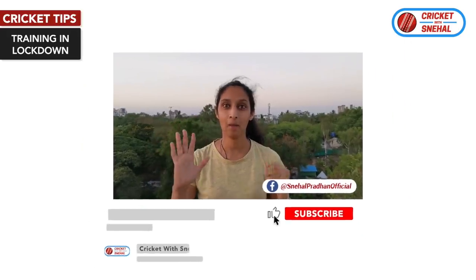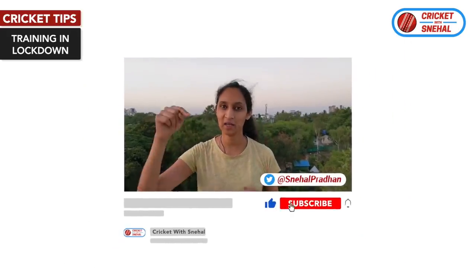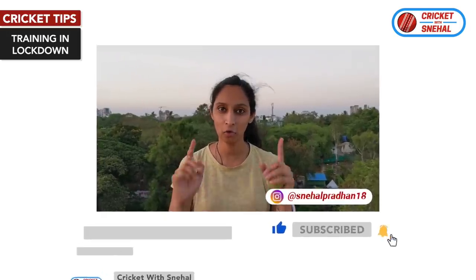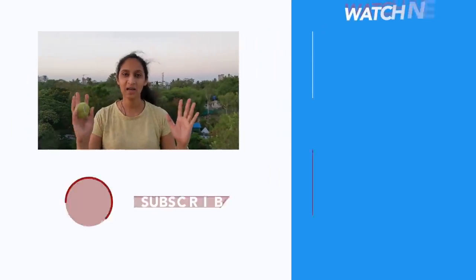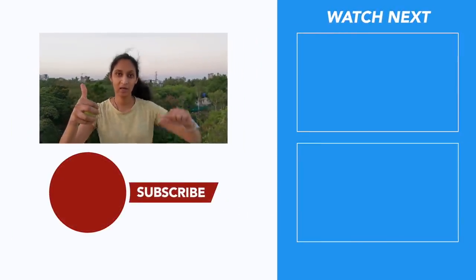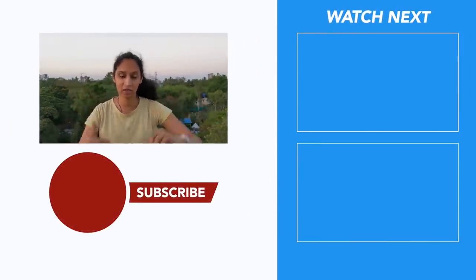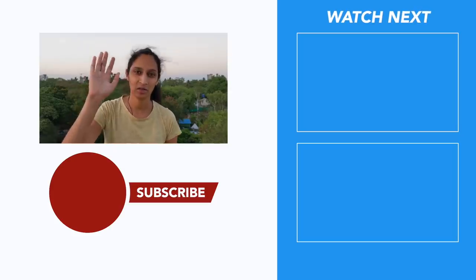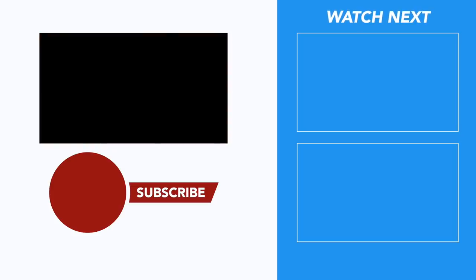Practice and implement all these things. If you want 5 free tips to improve your match performance, download my guide — the link is in the first comment, click that link and you can download it. If you like this video, click the like button, and share this channel with your friends. See you in the next video — be positive, keep smiling, enjoy your cricket!